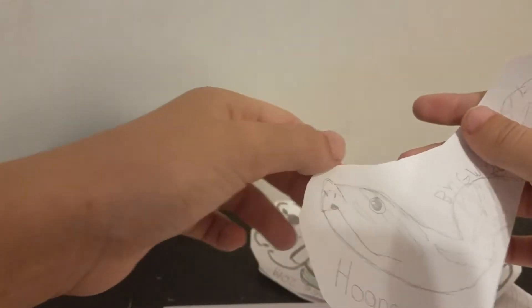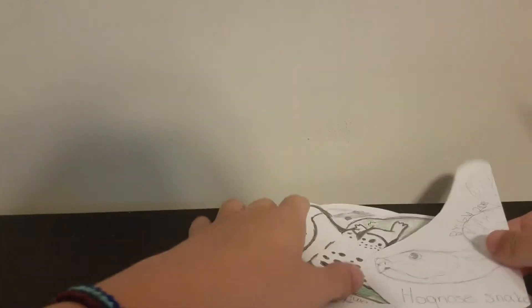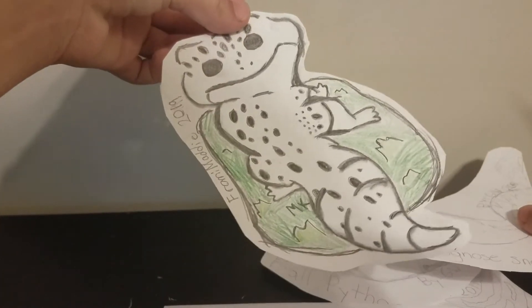It's really cool. I love my drawings that I made — the hognose snake. This one Maddie drew for me and then the rest I drew.